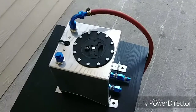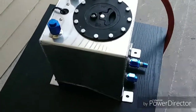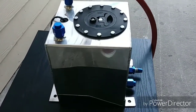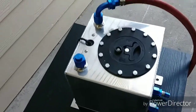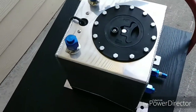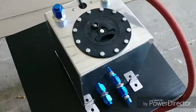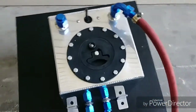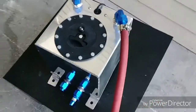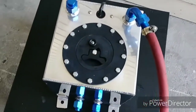I want to show you guys the fuel cell that I'm using for my Civic — this one right here. I picked it up back in, I think it was February, and it's been sitting for a while, I haven't even used it yet. It's a one and a half gallon fuel cell, and I got this because I cut the whole trunk area out of my car, so I couldn't use the regular gas tank. So I figured I'd get this one — it's lighter weight.